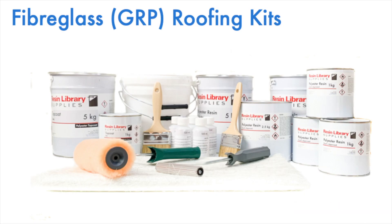You can purchase resin library fibreglass roofing kits in a range of sizes — simply click the link in the description below. Otherwise give us a like and please subscribe.